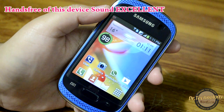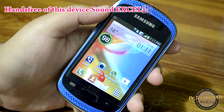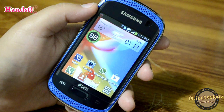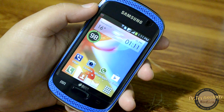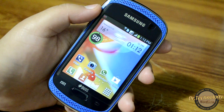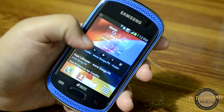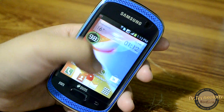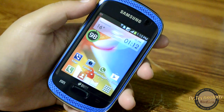If you want to look into that, please see the unboxing video where I have mentioned all the specifications of the device. This device is rocking an 850 MHz Cortex A9 processor, and it has 512 MB of RAM, which makes the device quite solid and very fluid in its performance.